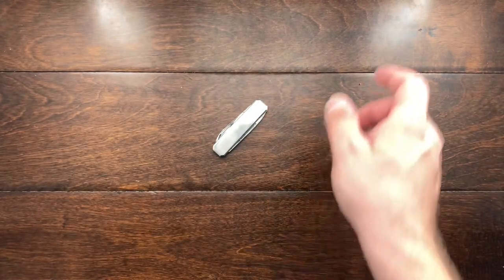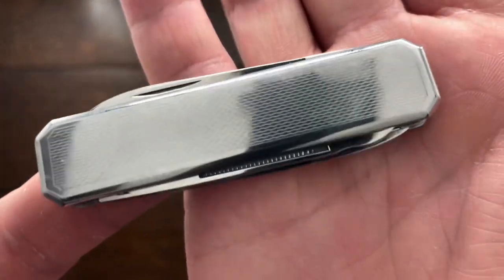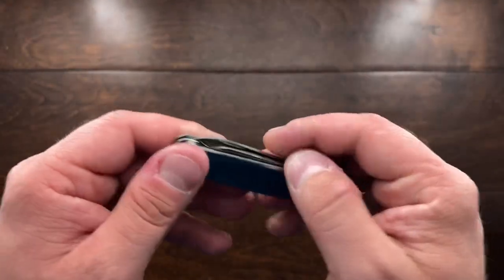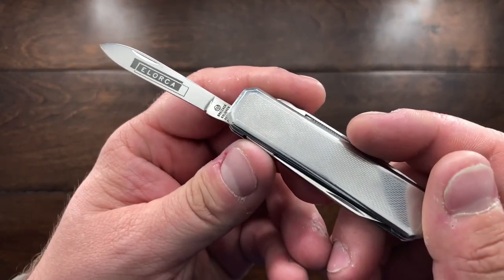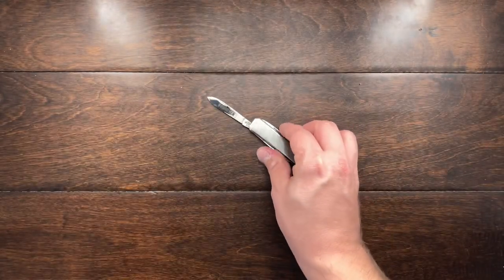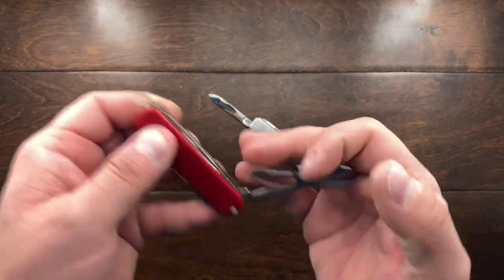This knife, however, is the icing on the cake. This is a very interesting little knife. I would consider it a gentleman's folder, and as you can see it is in fantastic condition. I actually think this knife was really never used — it was probably a company knife given to an employee. You can see it has 'El Orca' on it, and I don't know what company that is. If you do know, let me know down in the comments.